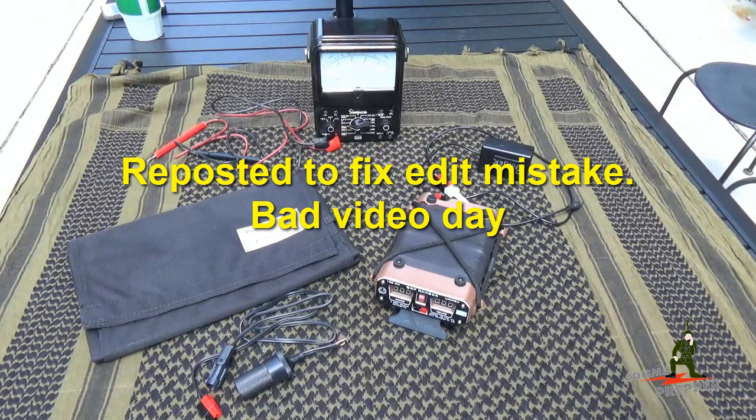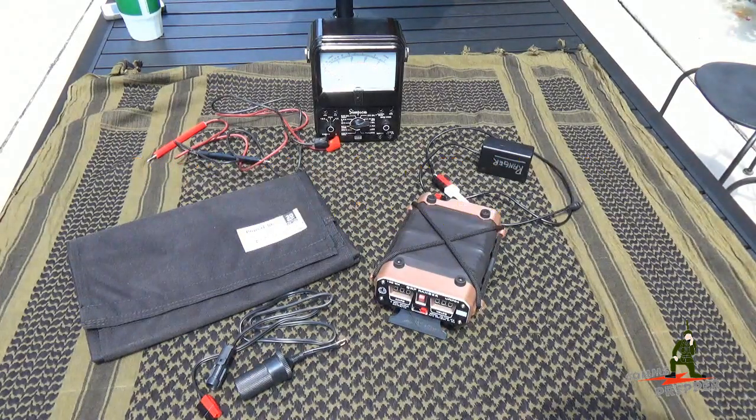Hello YouTube Preppers, this is the Comms Prepper and this is Take 99 for this video. It seems to have been a stream of garbage trucks, lawn services, screaming people, barking dogs, and airplanes that have interrupted video making today, but it seems like we have a lull in the noise right now.